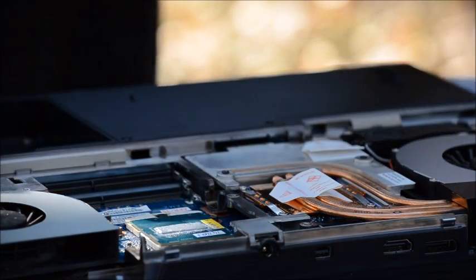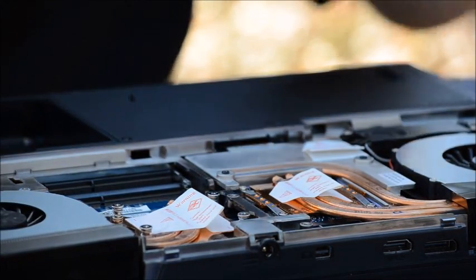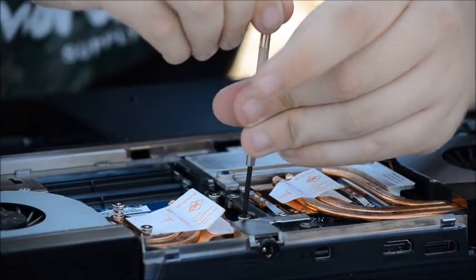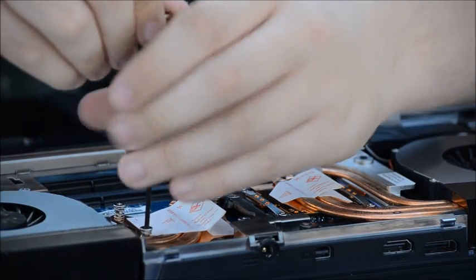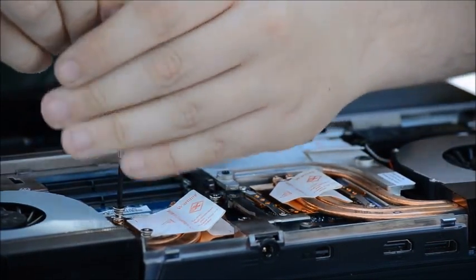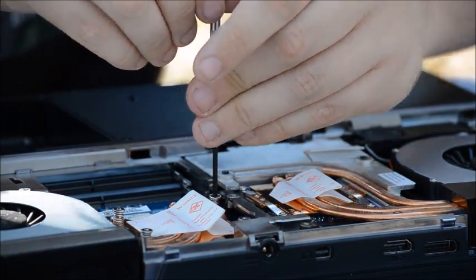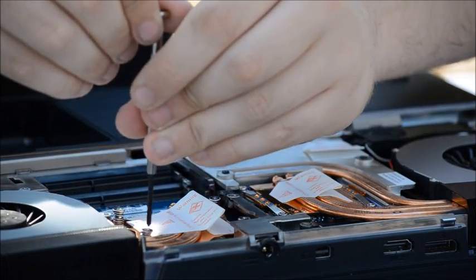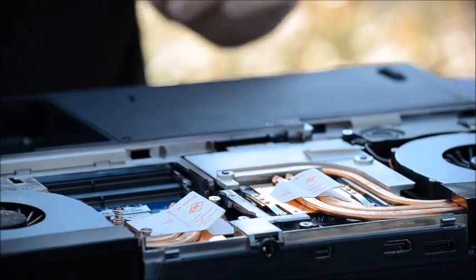Put the heat sink back in its brackets — the pressure will help to distribute the thermal compound better once it's reattached. Just put down the spring-loaded screws again until they are fully tight. Make sure they are not loose because it will mess with the thermal compound. That should be good — it's fully tightened.